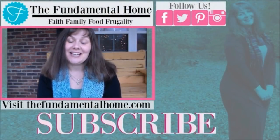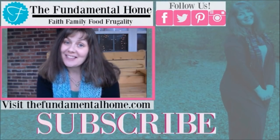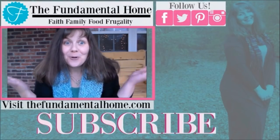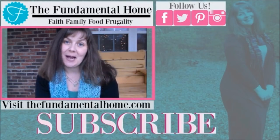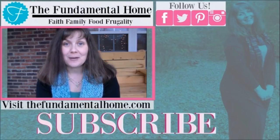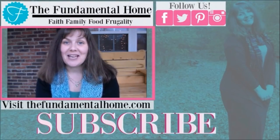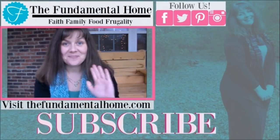Thanks for watching. I'm really glad you came to visit us here at The Fundamental Home. Make sure if you enjoyed this video that you click the like button and also click subscribe for more videos coming into your inbox all the time. If you enjoy social media, we've got links for Facebook, Twitter, Instagram, and Pinterest. Check out thefundamentalhome.com for more information — there are way more details there. Over to the right we have some recommended videos. Thanks again for coming by and we'll see you next time!